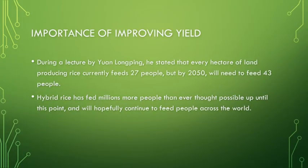The importance of improving rice yield can't be understated. Rice is an incredibly crucial crop to over 60 percent of the world's population. As the population continues to increase, the amount of rice has to increase to keep up with that population growth. Yuan Longping said that every hectare of land producing rice currently feeds 27 people, but by 2050 we'll need to feed 43 people. And we will have to, as scientists, learn to catch up with this necessary yield increase. However, hybrid rice has already fed millions more than we thought possible, and we hope this trend will continue.